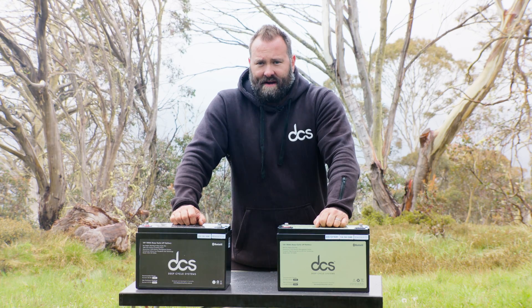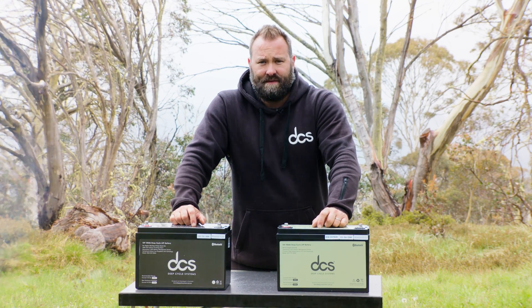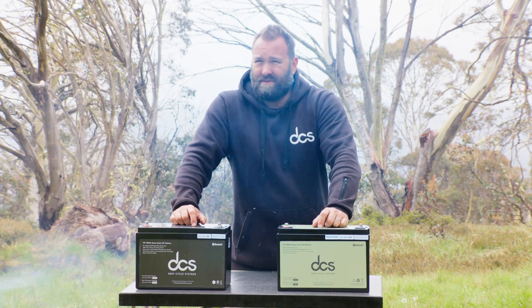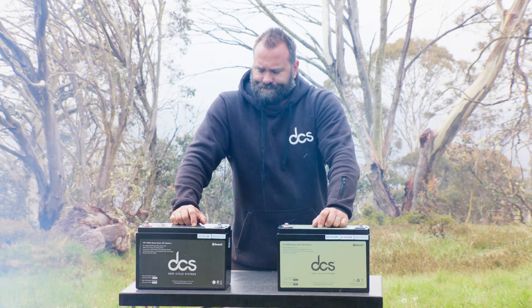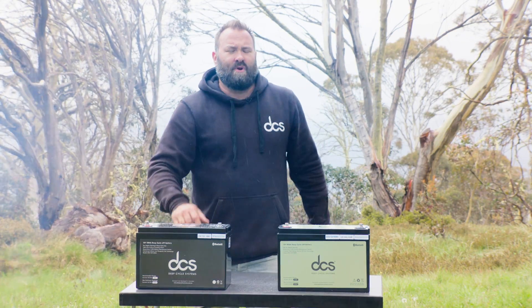G'day guys, it's day three of our Victorian high country trip. We've had two nice sunny days so far, and today the weather's just starting to come in, so we're going to have a chat about our two new product lines.